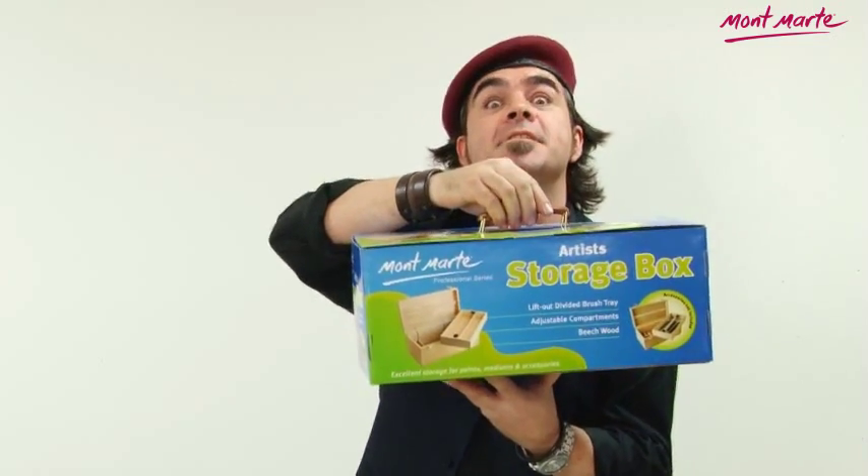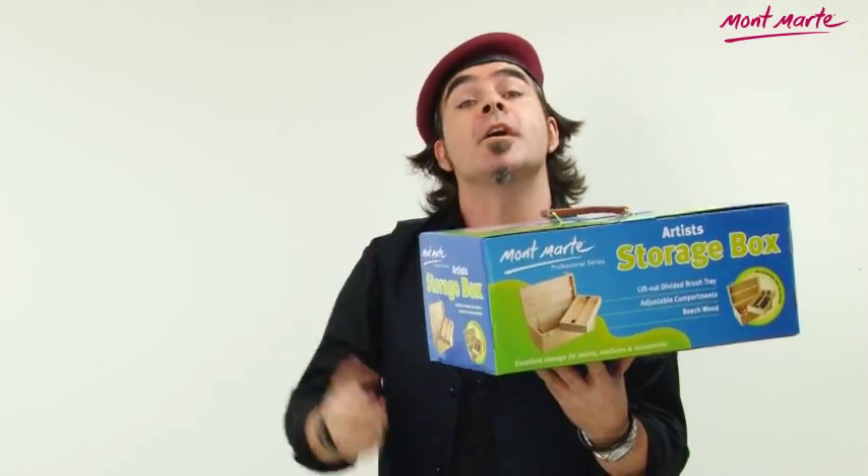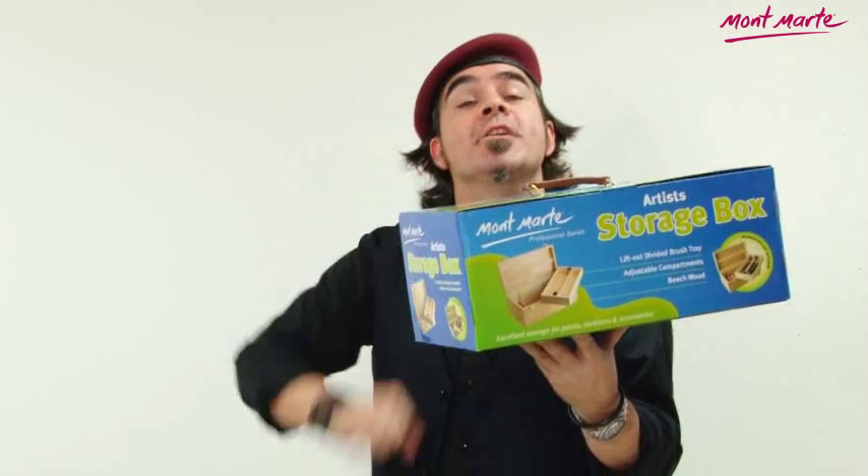The Montmartre Artist Storage Box — it's just the thing for artists, signwriters and students to keep their art materials in an organized fashion.